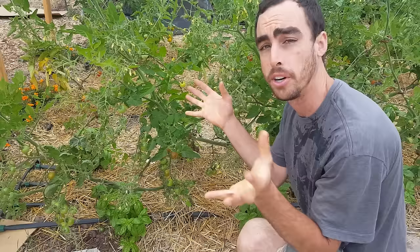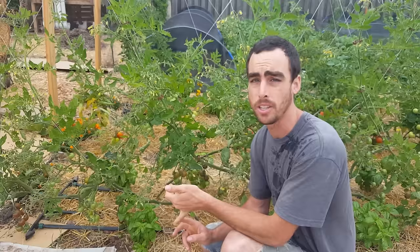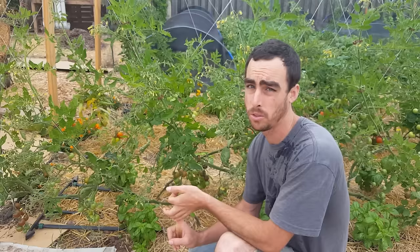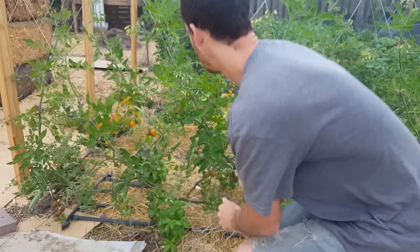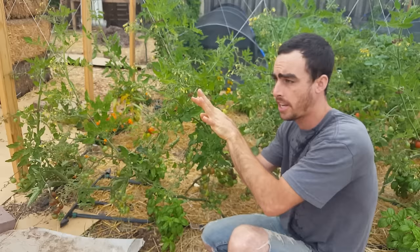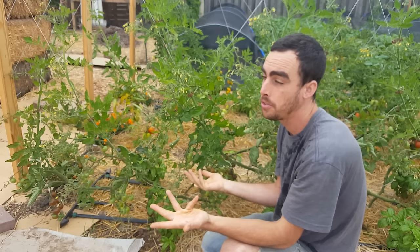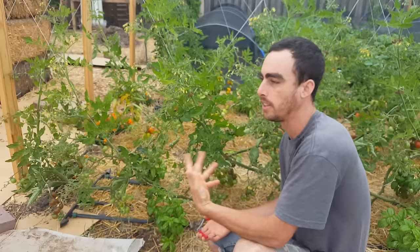We are pruning these tomatoes to a single leader. Some people let their suckers go wild, some do a double leader, but I'm doing single leader. Single leader means keeping the main stem as the main fruiting part of the plant for its entire life. The single leader has the best connection down to the root structure. When you start letting suckers go, you're splitting the plant's energy — a sucker will take a lot of energy from the root structure and start putting it into secondary growth.